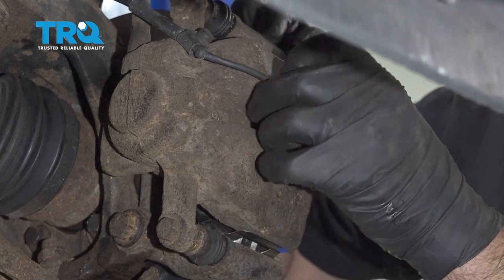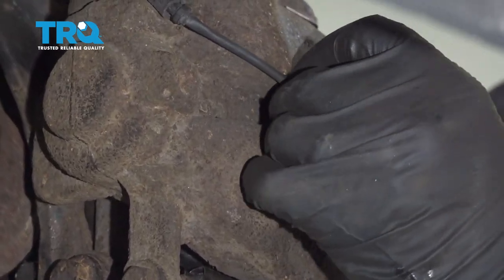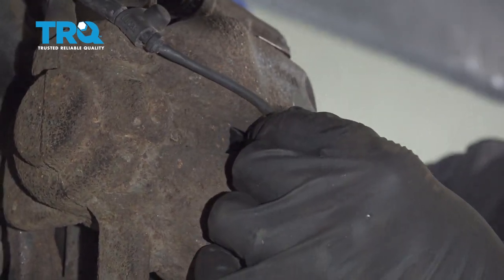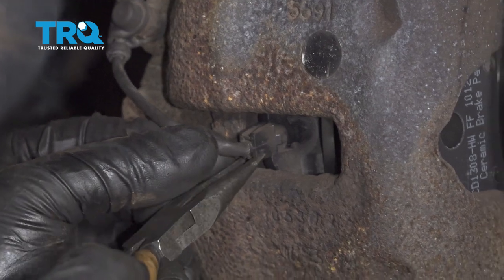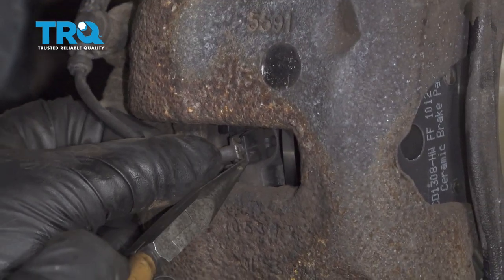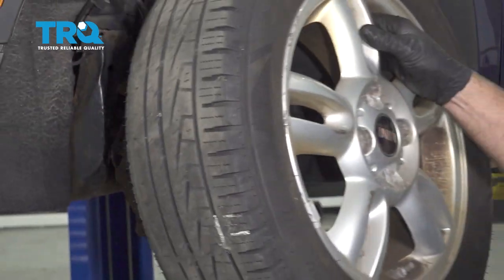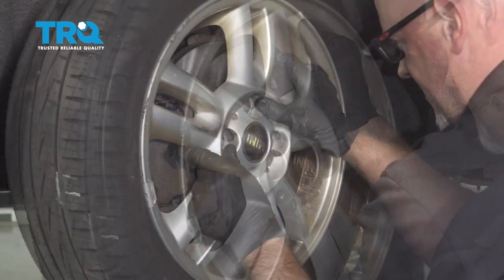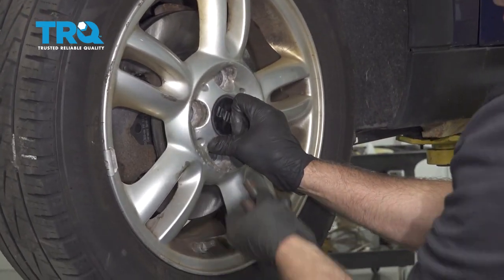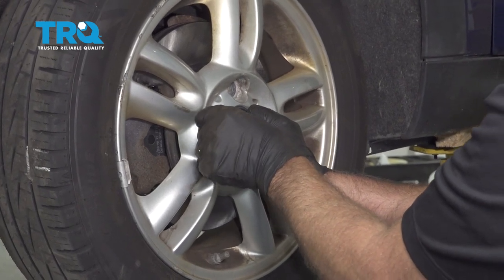Line the pad wear sensor up into the brake pad, push it on, and lock it in place. Press that on. Put the wheel on, put the lug bolts in, and get those started.